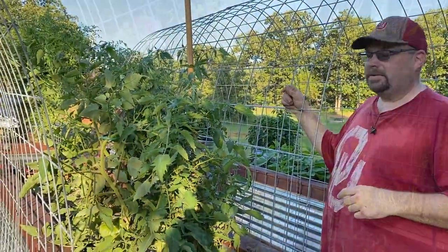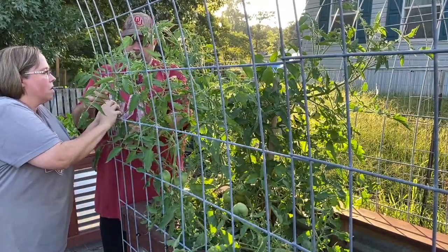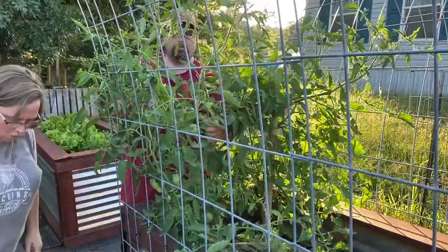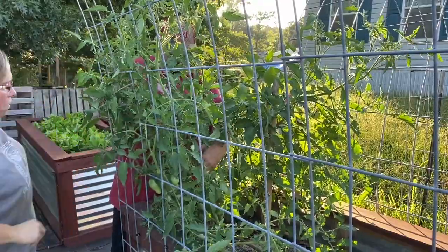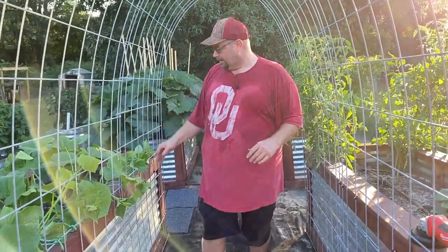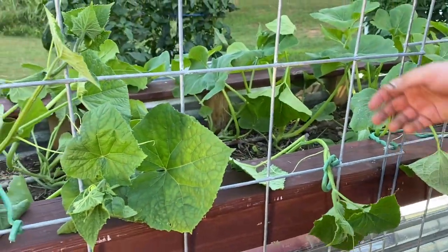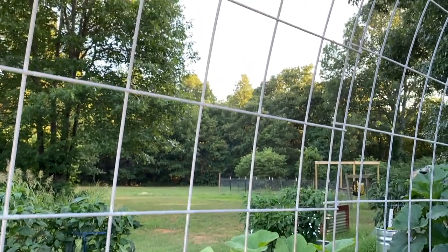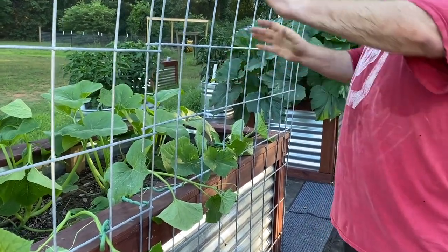Let's get these things wrangled up and trellised. We got everything done — we got things tied up. We're trying to encourage these cucumbers to come up and over, so we tied them really, really loose. Over the next couple of days, we'll come out every day to make sure they're growing, and we'll start weaving them in and out to have them grow up and over. Right now they're at that weird in-between stage where they don't really fit yet, but you have to get them started a little bit or they'll start going into all the other plants.